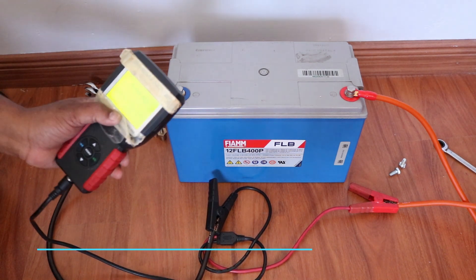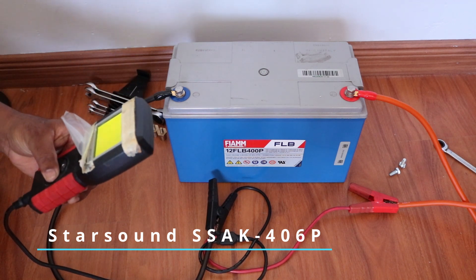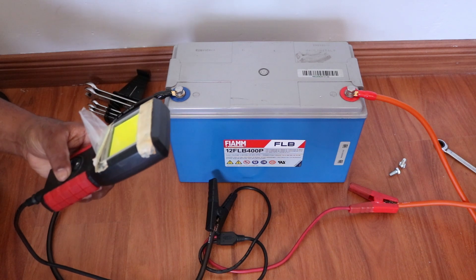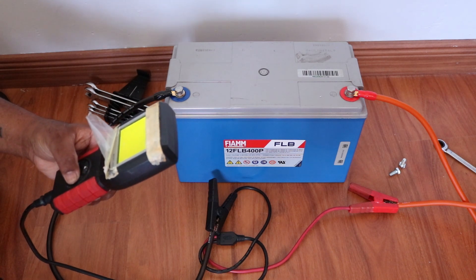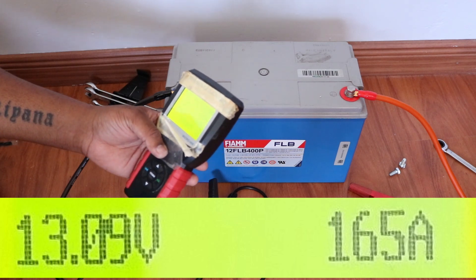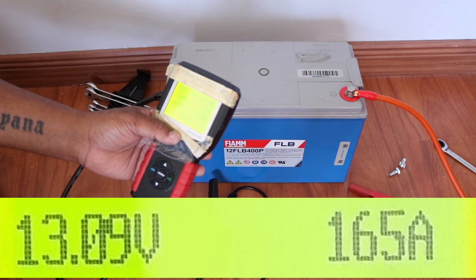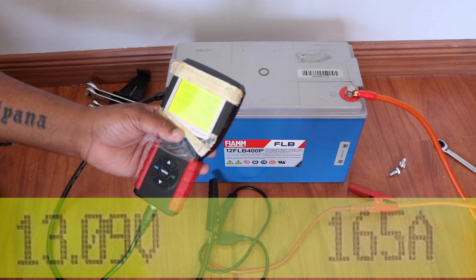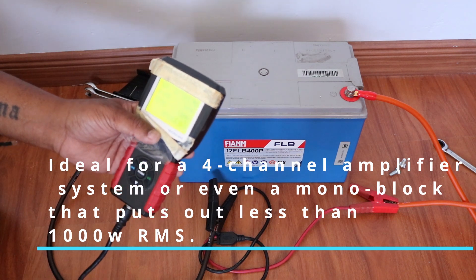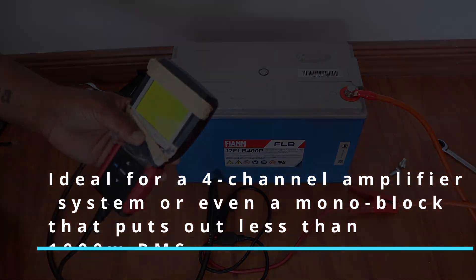For last, we've hooked up the CCA 4-gauge cable — this is a budget cable. We're starting with a reading of 13.9 volts, same battery, same everything. If I'm honest, I actually expected worse — I didn't expect that much current. 165 amps of current. That's the maximum current that this cable allows to pass through it.